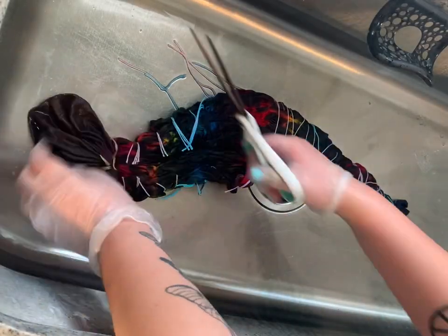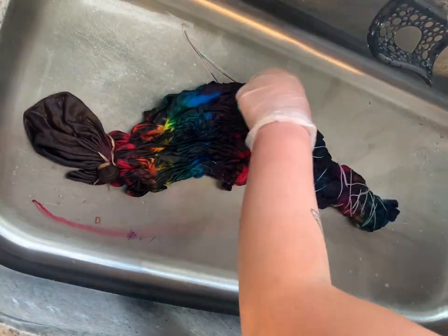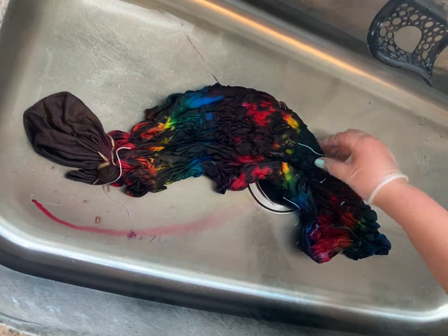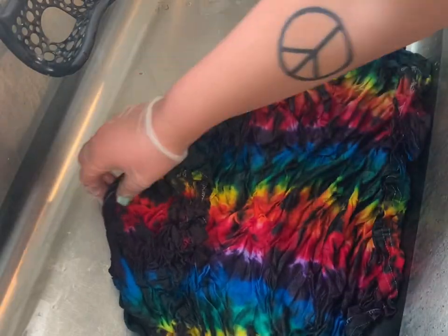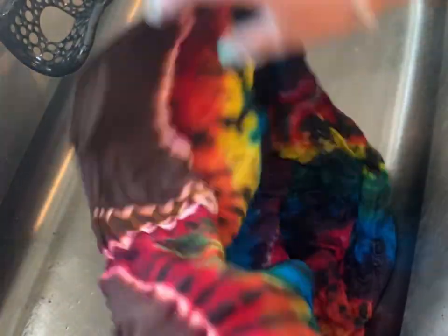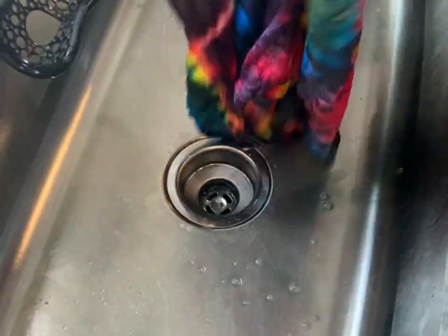This is 48 hours later — you want to let it sit at least 24 hours, but 48 is a good time if you want it to be super extra bright. I'm just washing it out in my sink and untying the ties. Here's the mushroom part — you can see those three sections we tied up — and here it is still wet. The next clip will be the finished product.